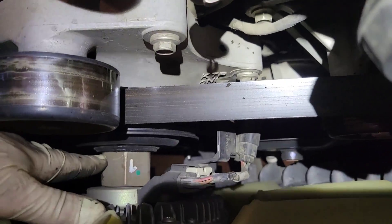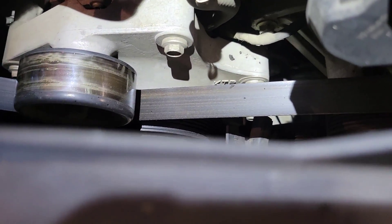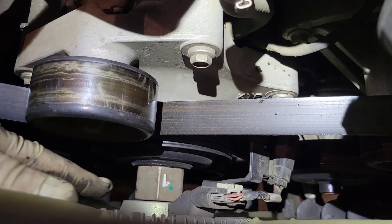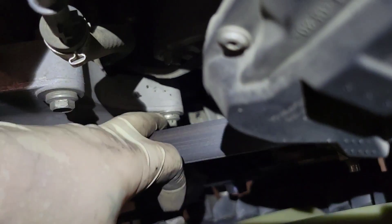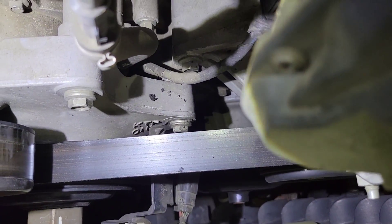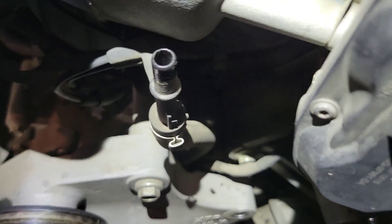To get the fan clutch out, loosen your fan clutch nut. This one is regular thread — the 6.4 and 6.0 are right-hand thread so they go the opposite way. You've got to disconnect your connector right there and take out the one bolt that holds the bracket. Once you do that, your fan clutch will come out. Go ahead and take your belt off.